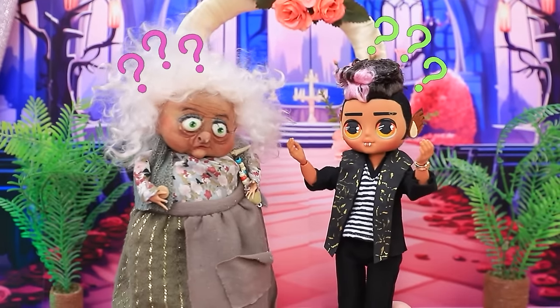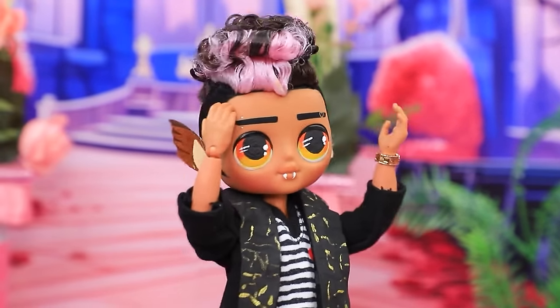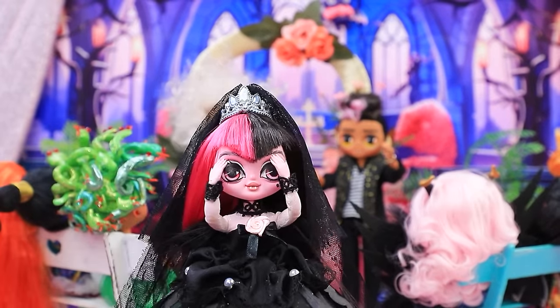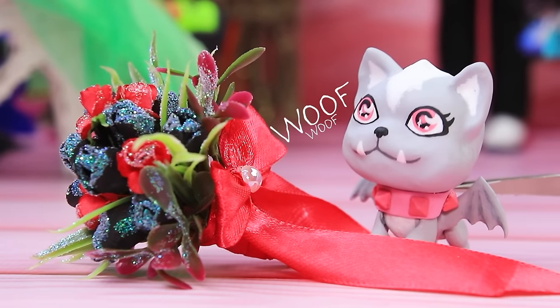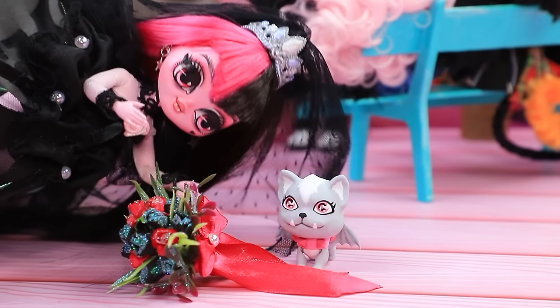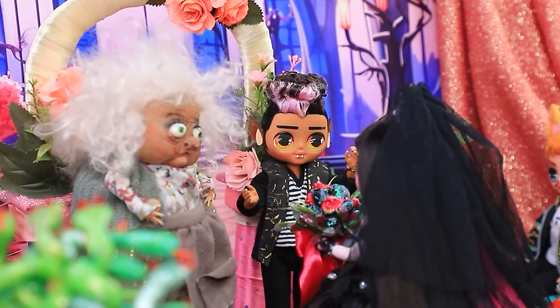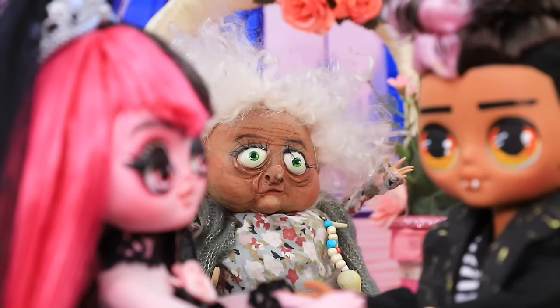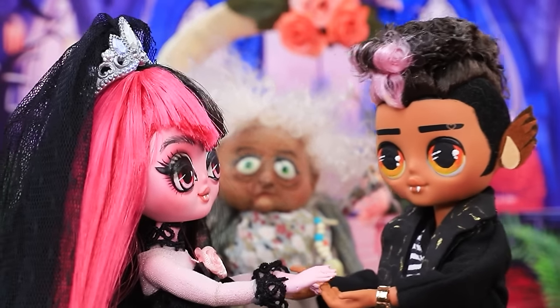Where is Draculaura? Maybe she changed her mind. The ceremony's about to start. I still don't have flowers. Oh baby, you saved the wedding. My love, I'm here. You came! I now pronounce you husband and wife. Seal your union with a kiss.